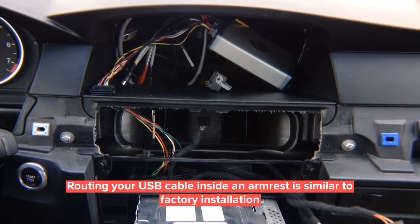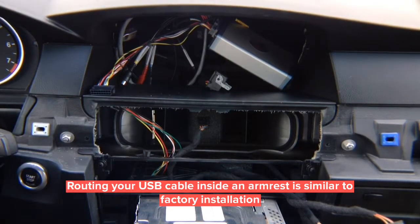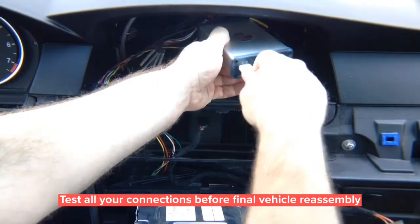Now that everything is connected, reinstall the screen. Before closing the car, test everything to make sure the installation and programming are correct. When you know everything is working, start doing all the finishing touches and closing everything up. This way you don't waste time and you know everything is done correctly.